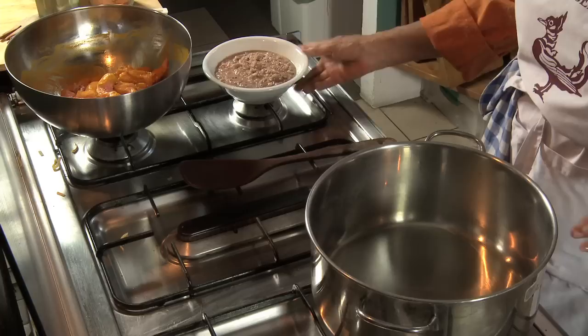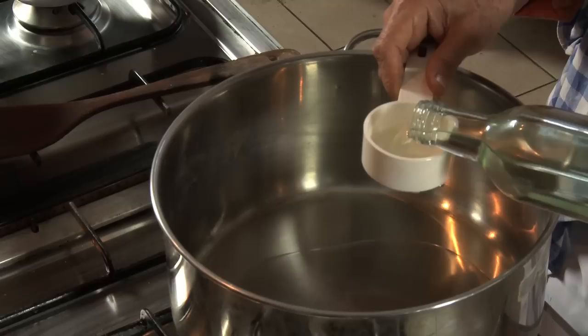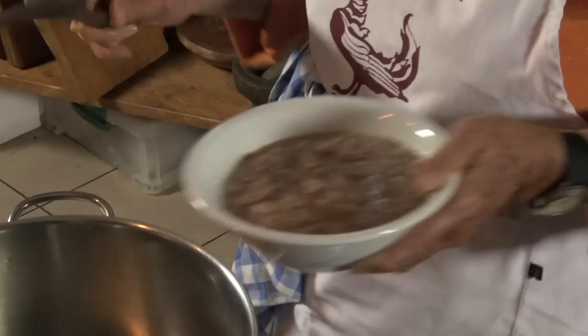We have our chicken which is marinated. We have onions, garlic, and ginger which have been minced up. Now we are about to start the main part of the cooking. We are going to put half a cup of oil into the pot, light the fire, and heat up the oil. Then we are going to put the minced ingredients into the oil and let them brown until they become nice and golden.